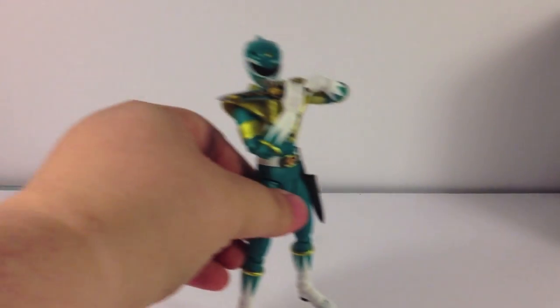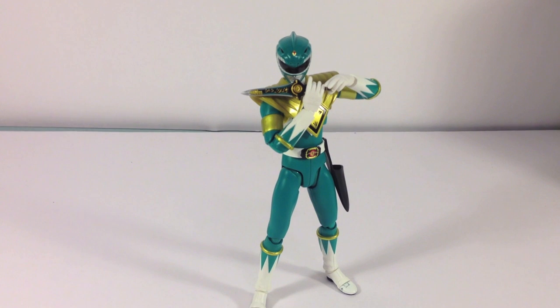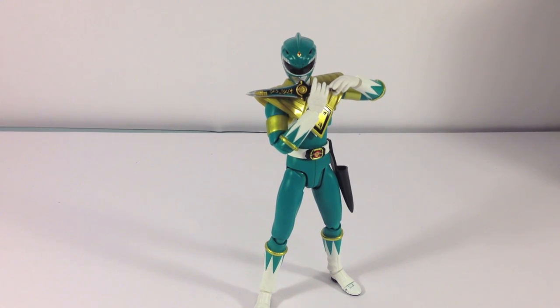So we'll set the box aside and bring in the star of this particular review — Dragon Ranger himself. I have it in this pose because it's a pretty classic pose. Everybody's seen this, whether you've watched MMPR or Zyuranger. We'll likely call it the Dragon Dagger from here on out. As you can see, he is playing the dagger much like he would on the show to summon Dragon Caesar, or DragonZord. It just looks gorgeous.